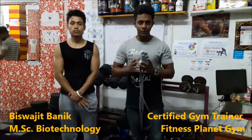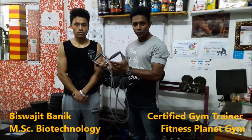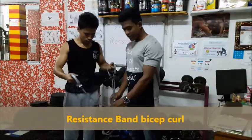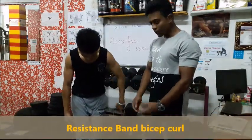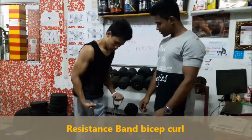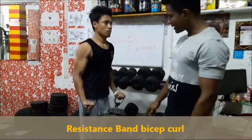Today we will show you a biceps workout. Saurabh will show you 5 different biceps moves which you can do with a resistance band. So Saurabh, can you show us the first one? Put the band on the floor and do a resistance band curl.